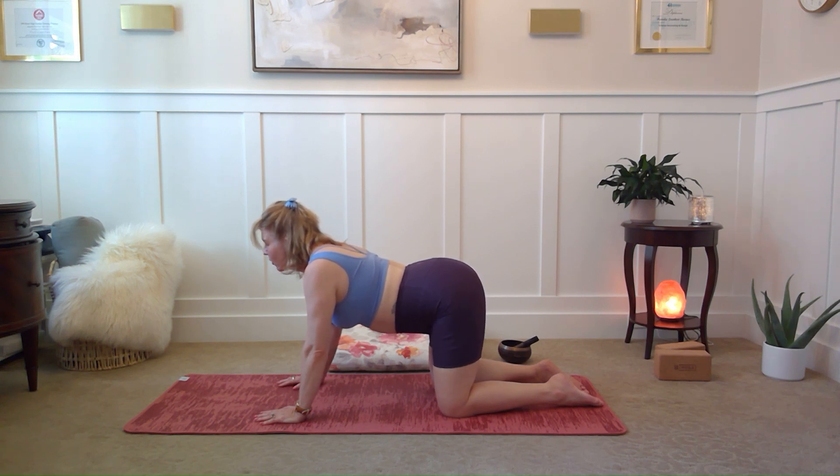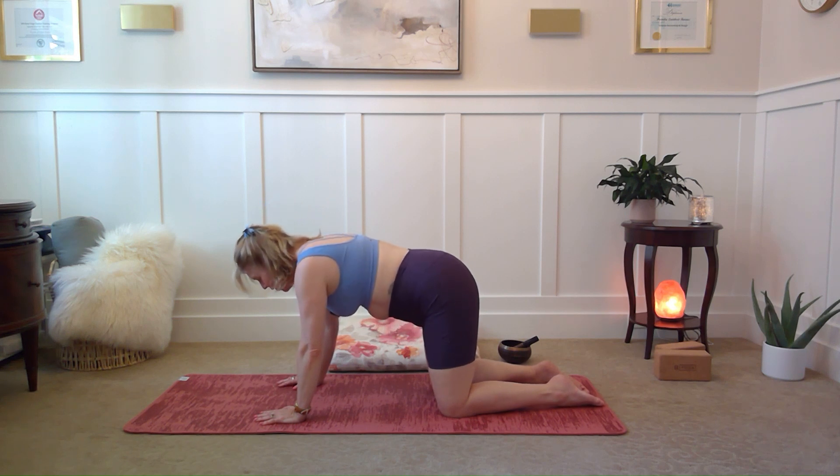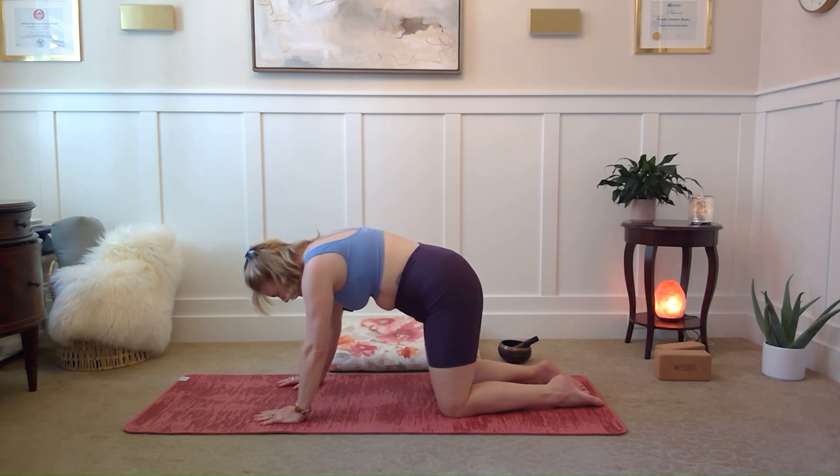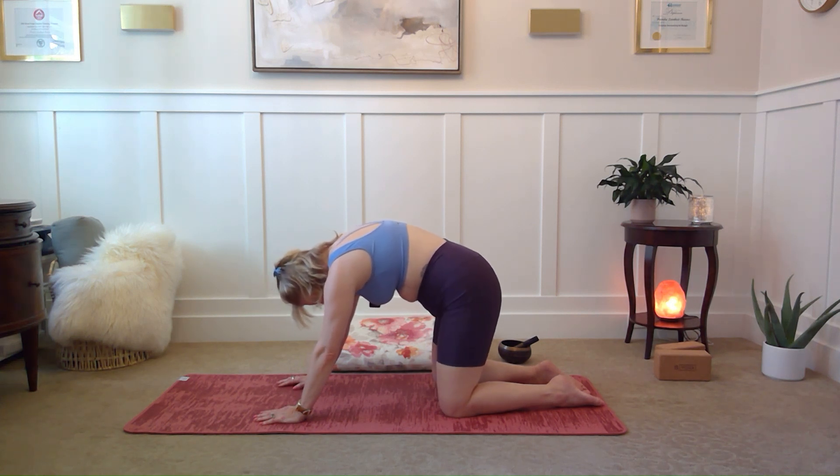It's really easy to breathe in through the nose with this pose. It's not as easy to exhale through the nose, but there's an easy one to breathe out. So here I take a big inhale into cow and exhale, start moving your spine up to the ceiling — exhaling releases something that allows you to breathe out.